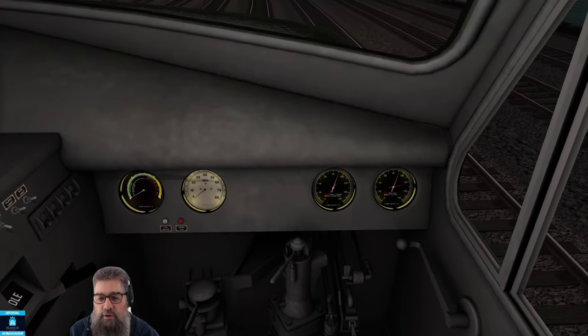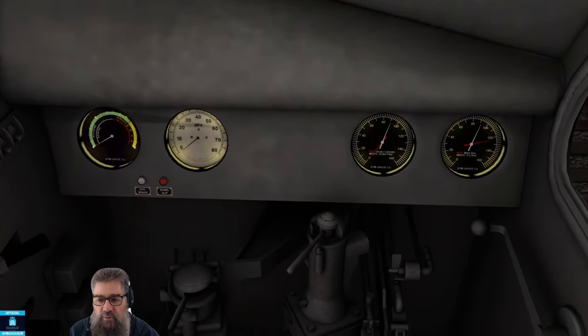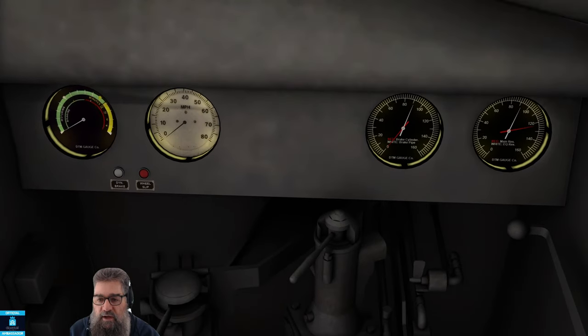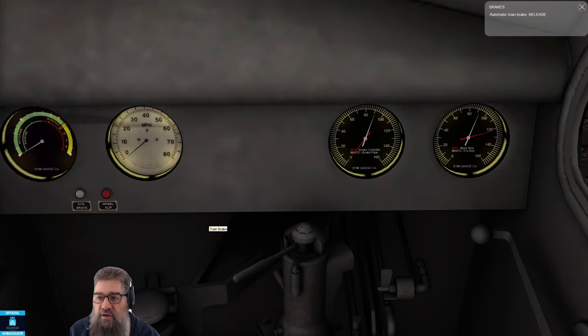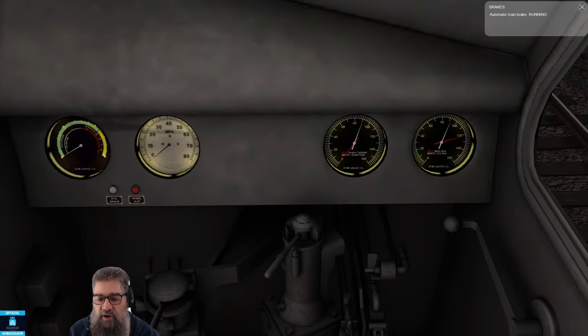I've got the locomotive brake released and the train brake released as well. Fortunately we're not rolling away because I just want to show you this — it's important. This loco has got a proper Westinghouse braking system, which means there are several positions. It's not just off and on; it's not like those very basic brakes you get in some of them.